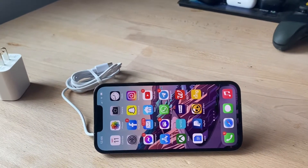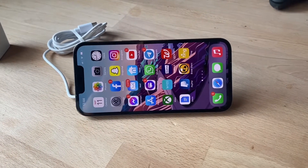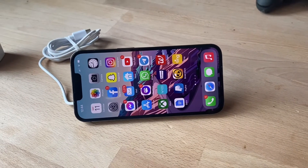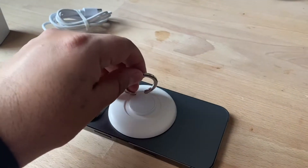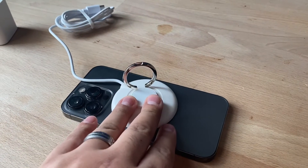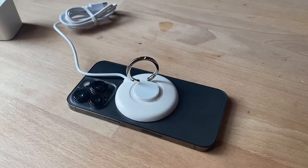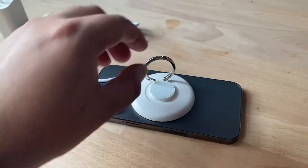Welcome back to another video. Today we're gonna check out this magnetic wireless charger for the iPhone 12 and up. You can use this on the new iPhones — the 12, 13, and 13 Pro. It's actually a MagSafe magnetic wireless charger for your iPhone.